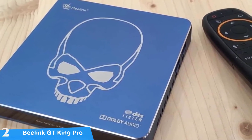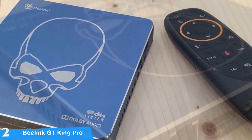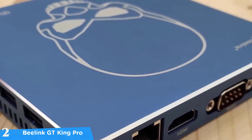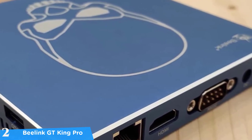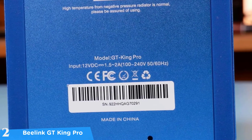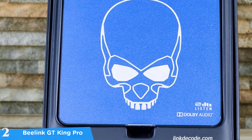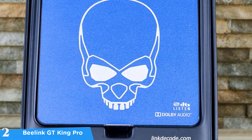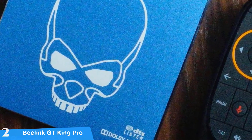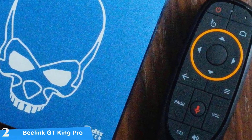The Beelink GT King Pro has a classic TV box design measuring 4.7 by 4.7 by 0.7 inches and weighing about 6.9 ounces, with a bright blue body, white detailing, and a green LED light for a great aesthetic package. In terms of connectivity, it packs a pair of USB 3.0 ports, HDMI 2.1 for 4K at 75fps, another USB 2.0 port, a micro SD port, SPDIF, power connector, AV jack, and a reset button. It has a great build quality with a clever aluminum heatsink cooling system. The included fly-mouse remote control has a built-in mic and is easy to use, and the system also accepts aftermarket controllers.